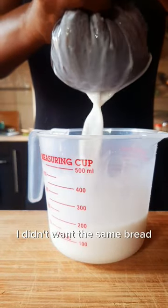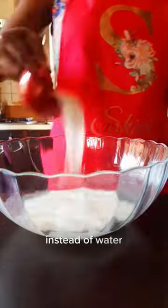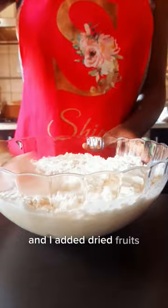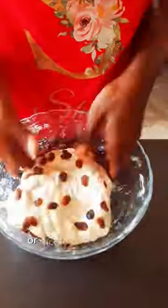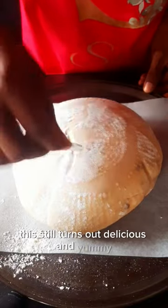I didn't want the same bread for the weekend, so I made a little switch. Instead of water, I'm using coconut milk and I added dry fruit. Placing the fruit either on top of the dough or nicely into the dough — same difference. This still turns out delicious and yummy.